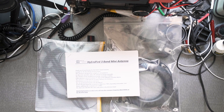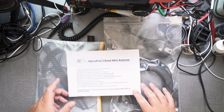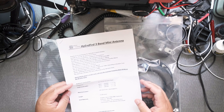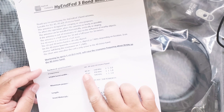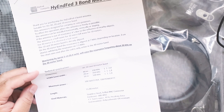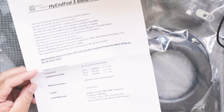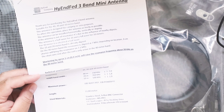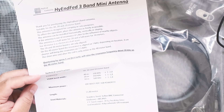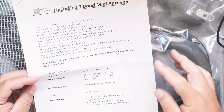Hi everyone. I just recently purchased the High-end Fed 3-band mini antenna from the High N company in the Netherlands. This arrived about almost a week after I purchased it. The High-end Fed 3-band mini antenna covers 40, 20, and 10 meters. On 40 meters the SWR is 1 to 2, on 20 meters it's 1 to 1.8, and on 10 meters it's about 1 to 1.8. The antenna is half-wave for 20 meters and a full-wave for 10 meters, while on 40 meters it's an electrical half-wave.